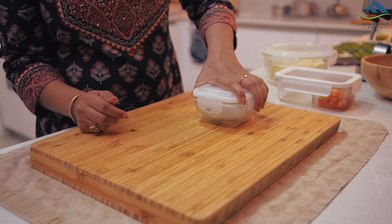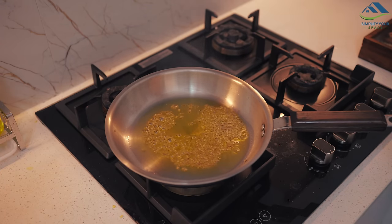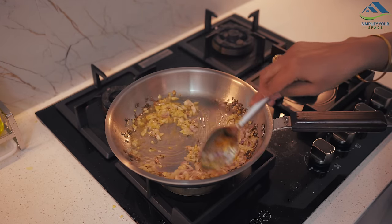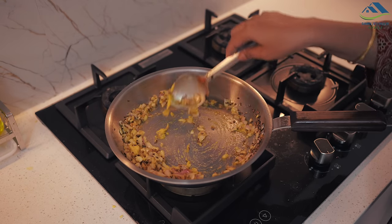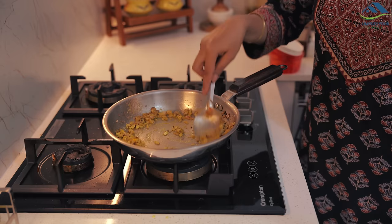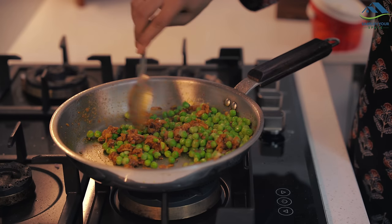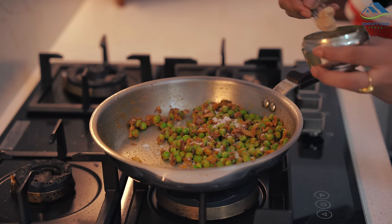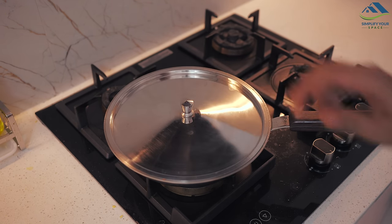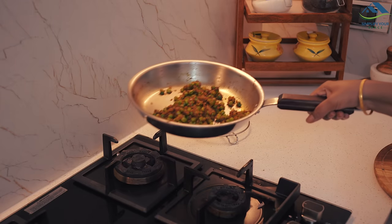Now let's move on to preparing the snacks. Heat a little oil in a pan and add cumin and a pinch of fennel seeds for added flavor. Add chopped onions and sauté them, followed by ginger-garlic paste. Add a blend of spices including red chili powder, coriander powder, cumin powder, dry mango powder, a touch of garam masala, asafoetida and salt to taste. Add the peas, cover and let it cook. Finish by adding chopped coriander leaves and your samosa filling is ready. Allow it to cool, transfer to a container and store in the fridge.